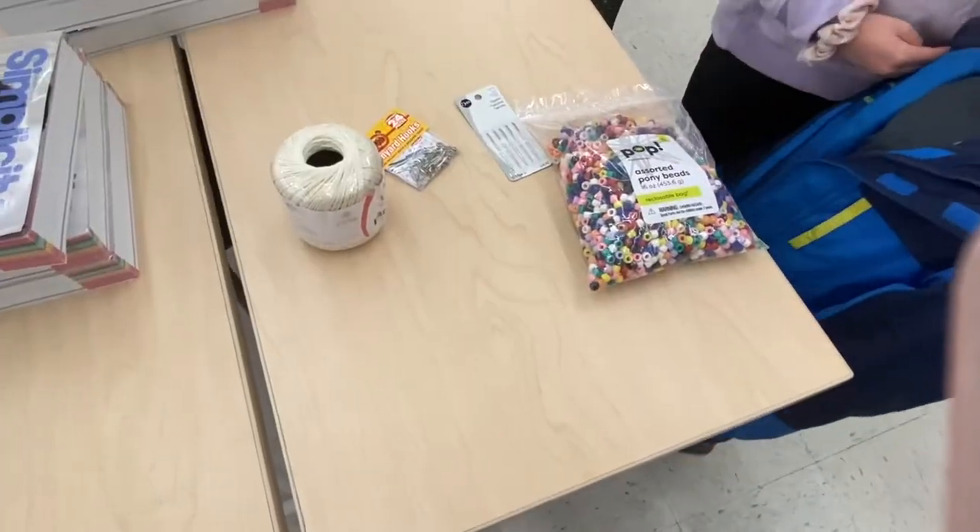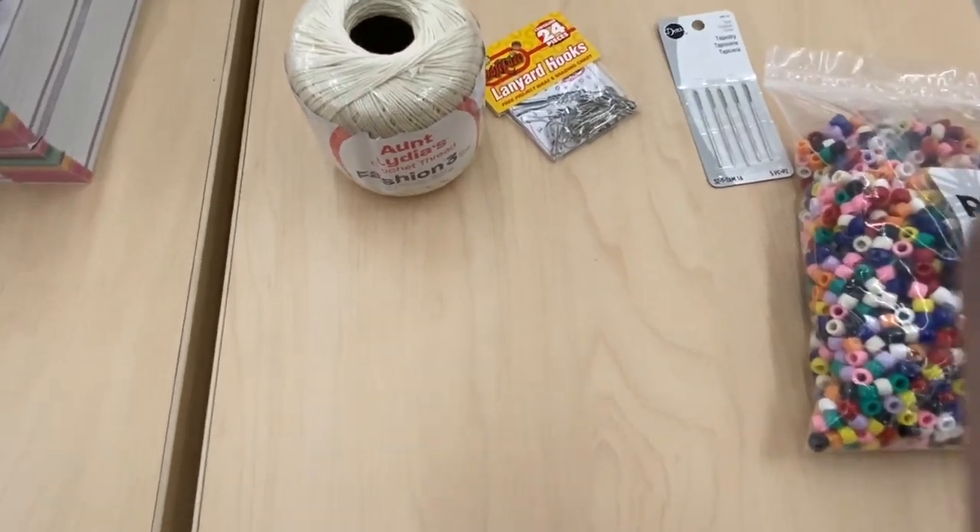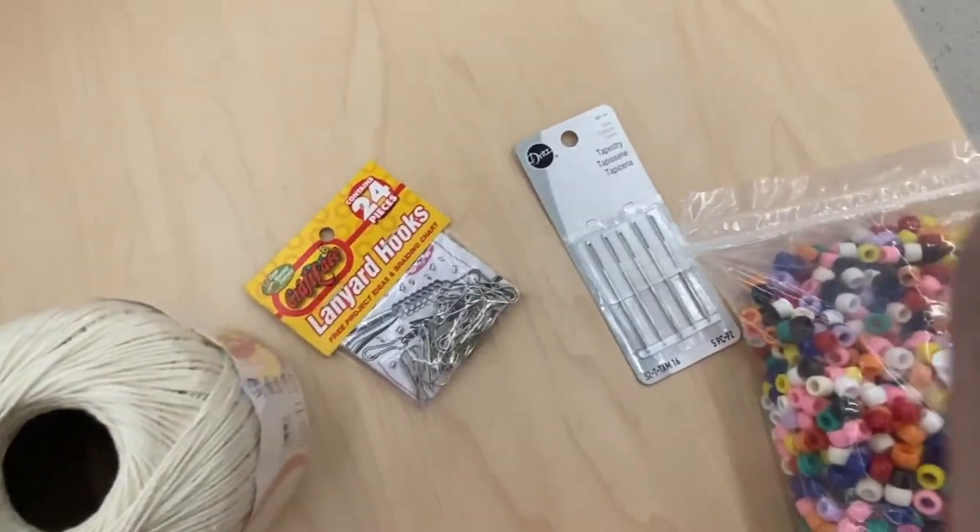Don't forget a box to put all your supplies in: string, lanyards, needles, beads.